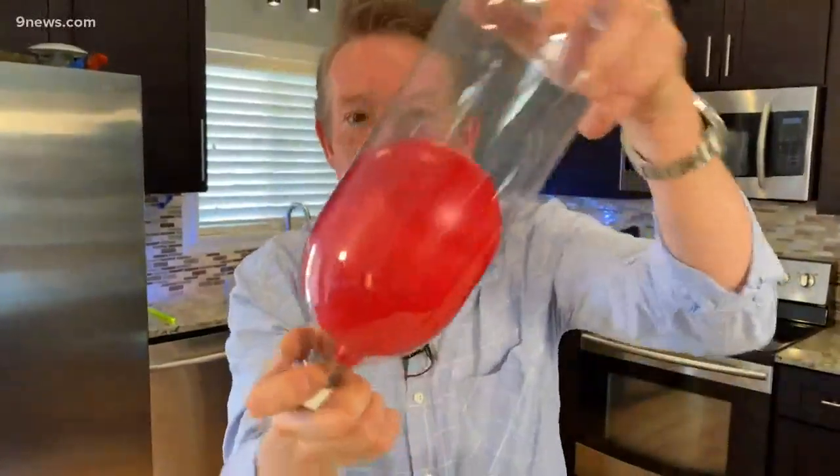Now I've got one of those impossible bottle challenges. There's a water balloon in a bottle. How is it even possible to make it happen? The secret is air. That's your Science Minute. I'm Steve Spangler.